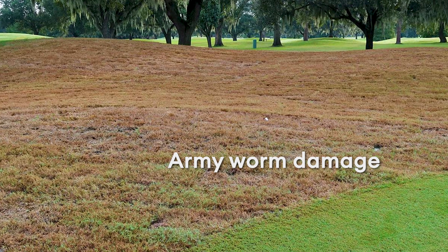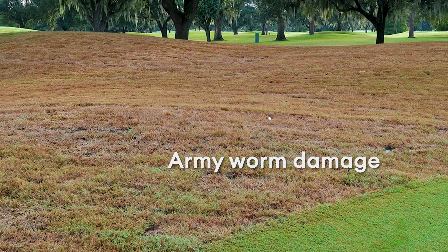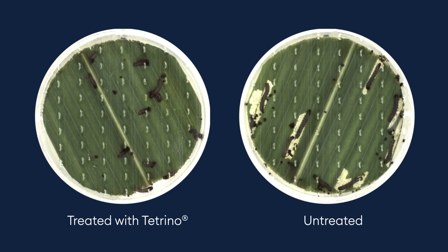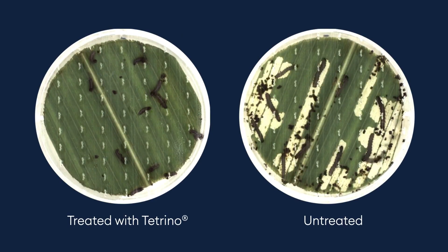As research has shown, the activity of Treino on pests is very quick, so we'll get good quick knockdown, but we will also get several weeks of residual activity for the rest of the season.